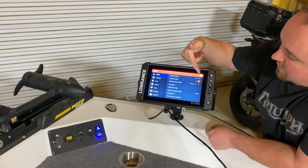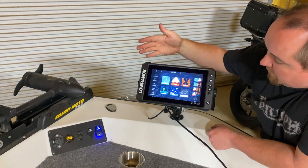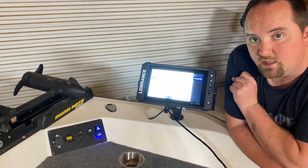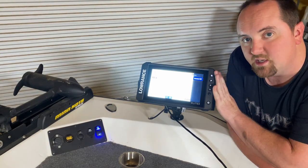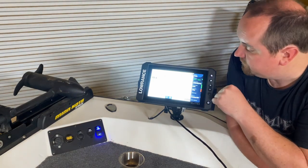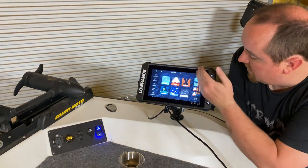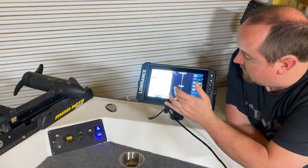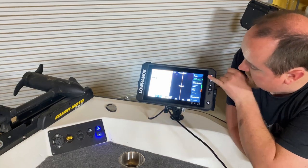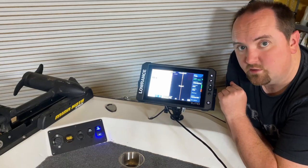Once Network Sonar is on on both units, go to your home screen and hit whatever chart you're looking for — in this case, Sonar. Then hit Source and you can select the console. As the bow unit, I want to use the console transducer, so I select 'Console FS7.' Right now I have it turned off because I'm not in the water. It will then show you the data from the console. You can do the same for Side Scan — set the source to Console and configure the settings independently, and it will share the transducer information.